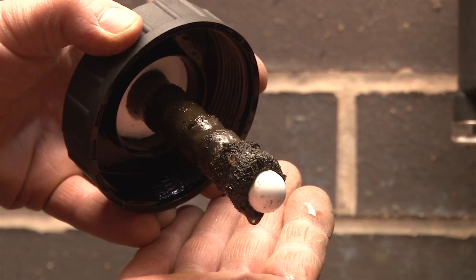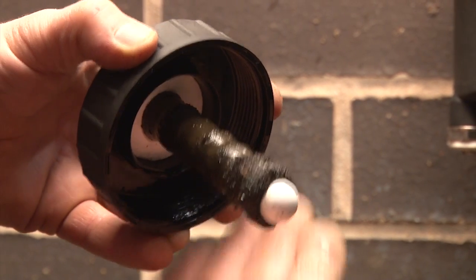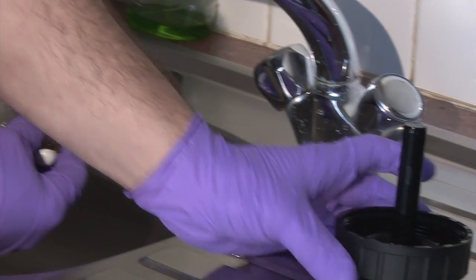Within hours of installation the powerful magnets have already filtered out a substantial amount of harmful debris. It's always wise to wear protective gloves when cleaning the magnet sheath, but this process could not be easier.